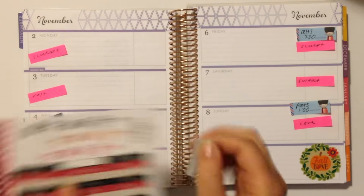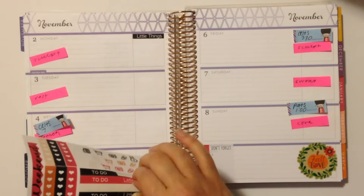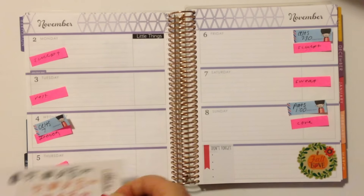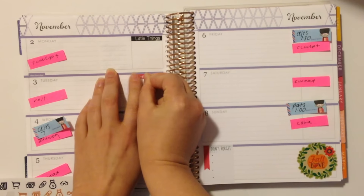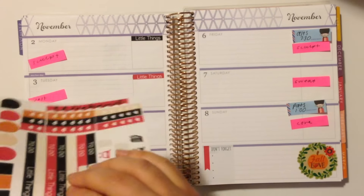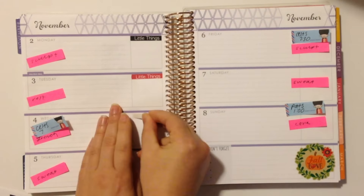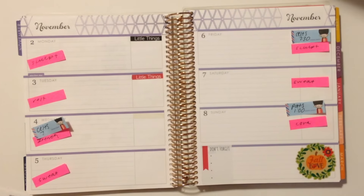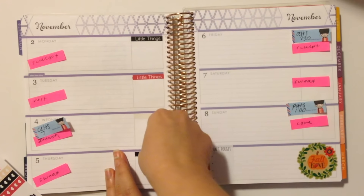I'm going to go ahead and start placing my headers. I have a huge sticker order coming in — I've hinted about it in a few of my past videos — but it's coming from Australia. Although it was shipped around October 25th, I have no idea how long it's going to take to get to me. But I have a whole new planning system that I'm excited to share with you guys, and I'm trying to practice for that now. So we'll see how it works out.